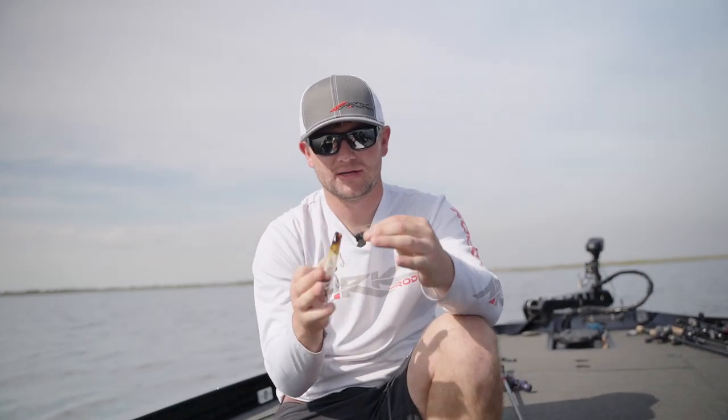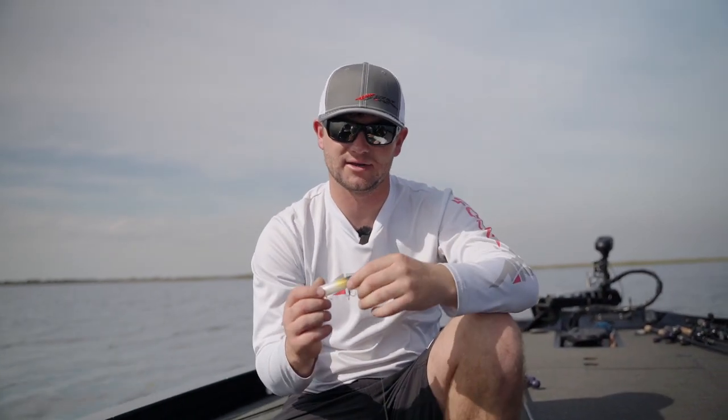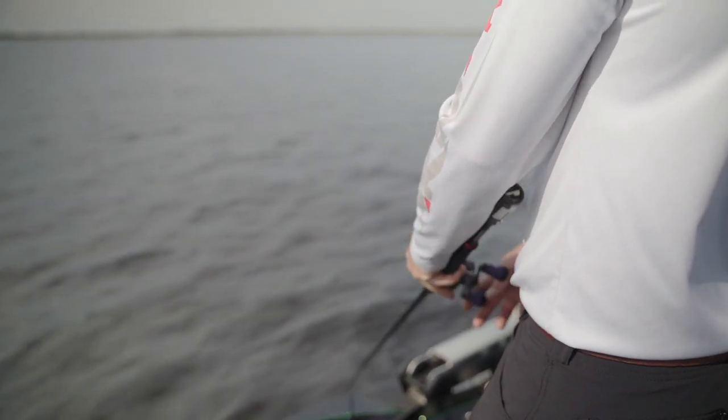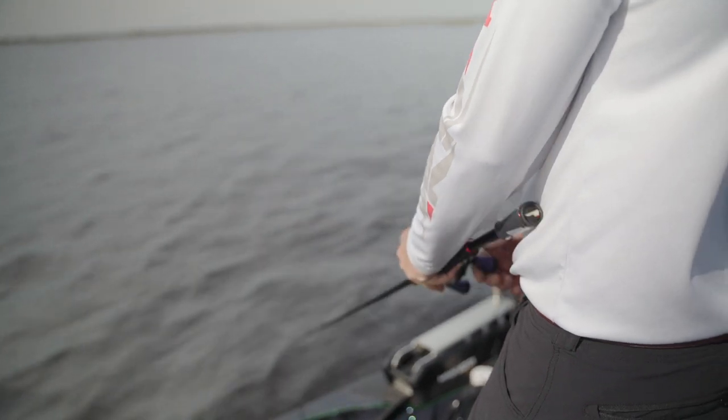This bait walks a lot faster with a tighter walk, letting you cover water much better. When I want to use this bait is in open water on a spotted bass lake, or any situation where you're not going to be around a lot of cover. It works real fast with a real tight wobble — you're going to be working it fast.